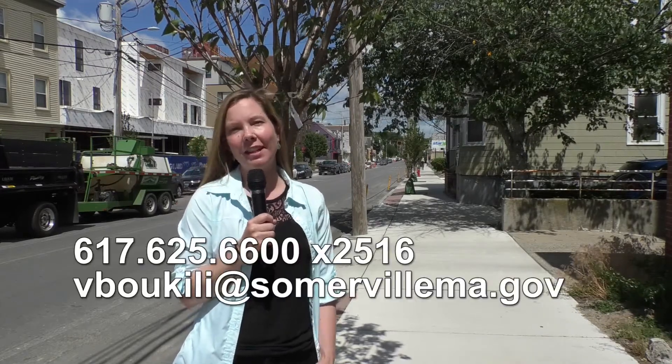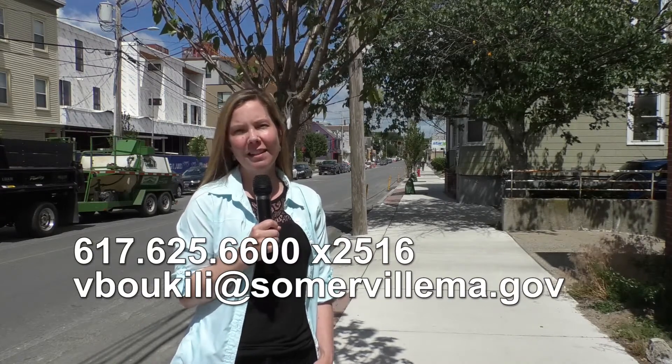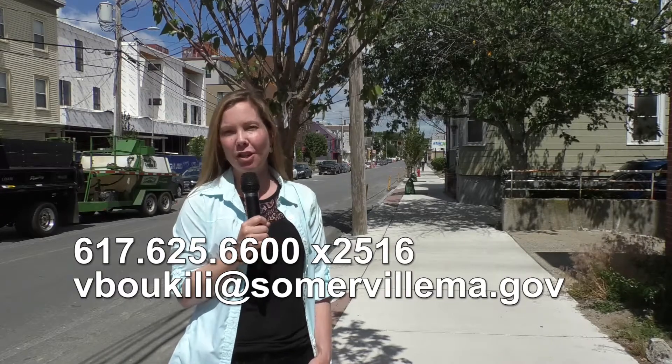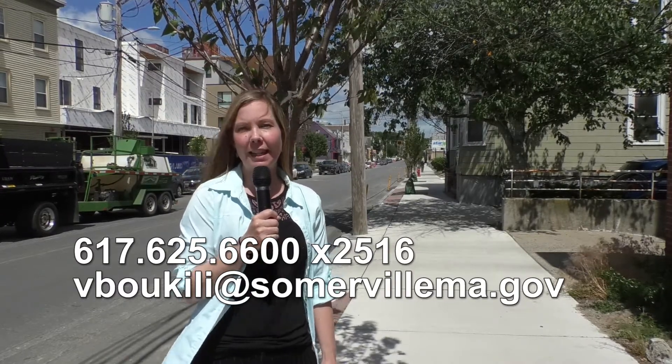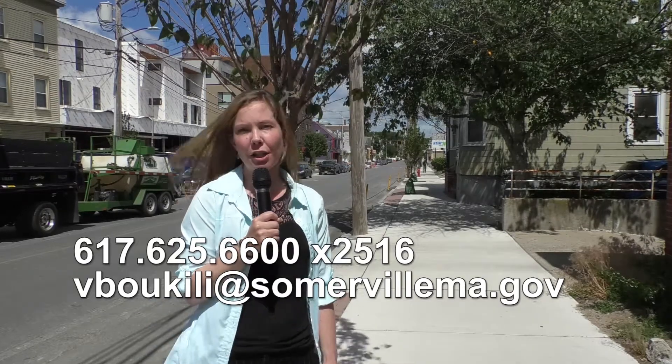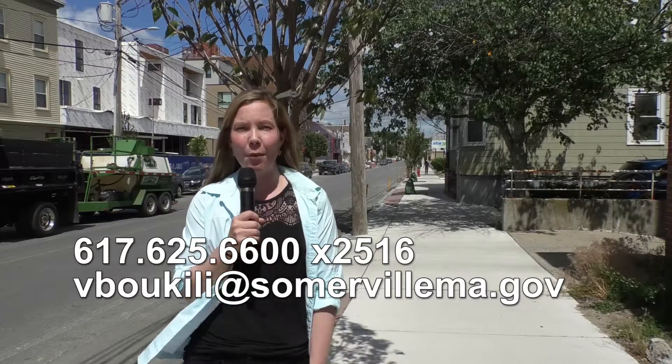Well, that's about it. If you have any questions or comments, you can call me at 617-625-6600, extension 2516. Or you can send me an email at vboukili — that's v-b-o-u-k-i-l-i — at somervillema.gov. Thanks for watching.